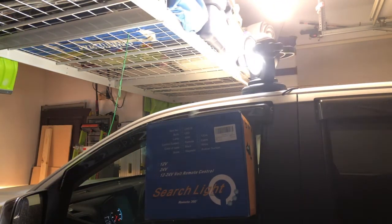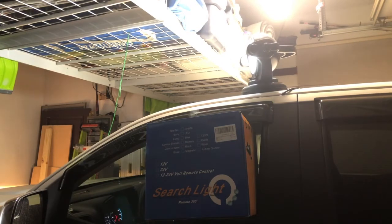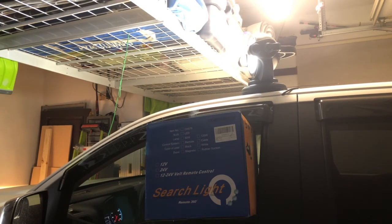Great applications for trucks, Jeeps, any type of hunting or outdoor activity, camping, and also for boats and stuff like that as well. It's from Suparee, which is S-U-P-A-R-E-E. Check it out on Amazon.